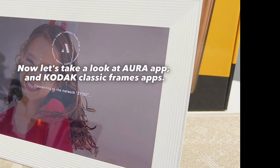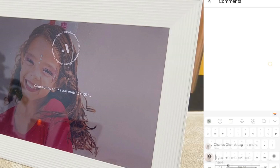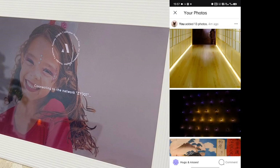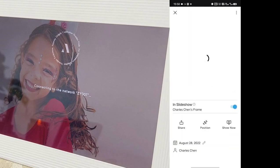Now let's take a look at the Aura app and Kodak Classic Frames app. Users of Aura photo frames can leave mood patterns and comments on new photos in the app, and can also receive likes from the uploader — interactive features similar to social media, but with an added level of complexity. You can also crop photos individually and choose to display them in the photo frame.